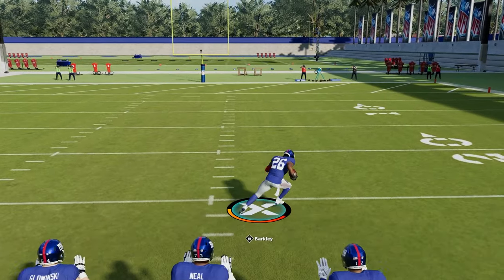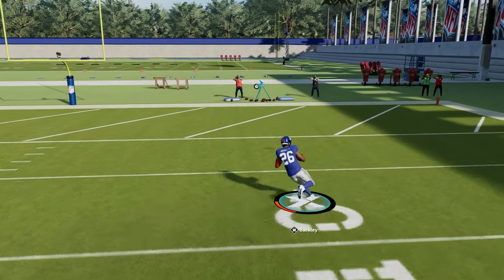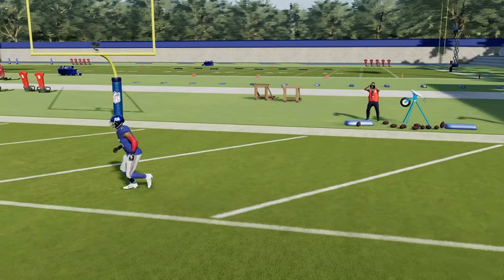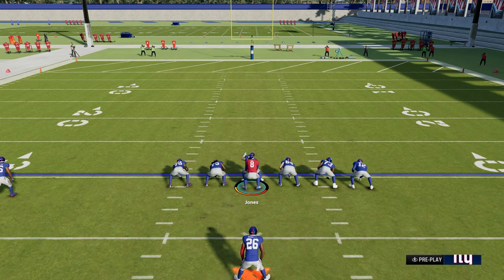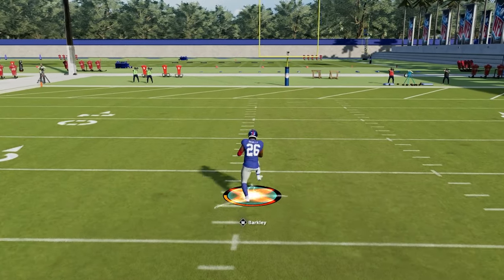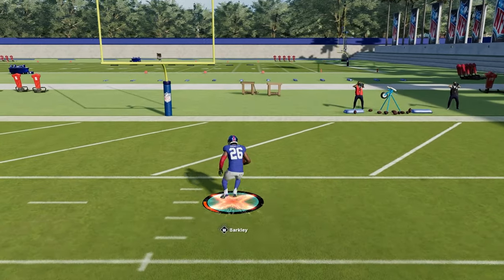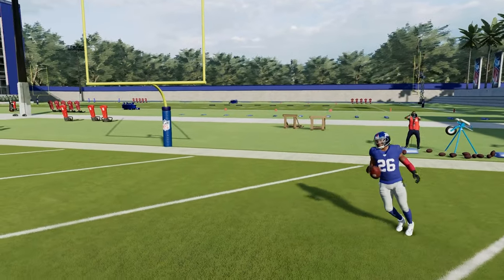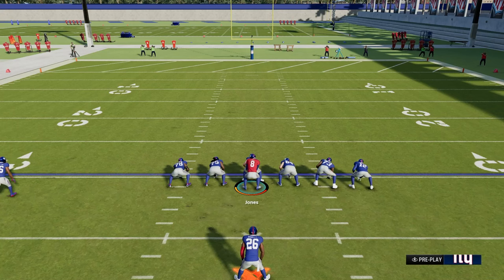After the back juke, some people like to hurdle to get momentum back. To hurdle, press Y and then the direction you want to go — Y and left on your left analog, or Y and right on your right analog. So you can hurdle, then do a back juke, and then a quick little juke out of it. Stringing these together is a big factor in getting the most yardage on a play.